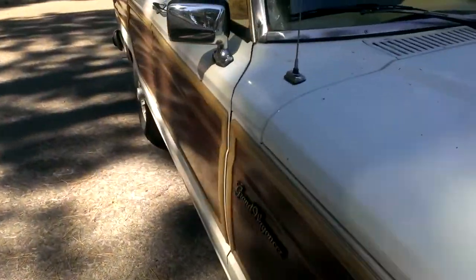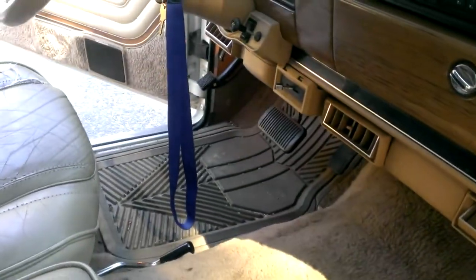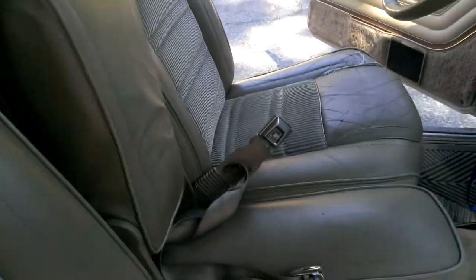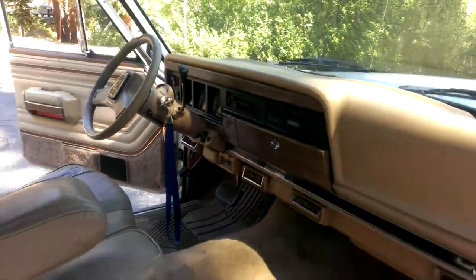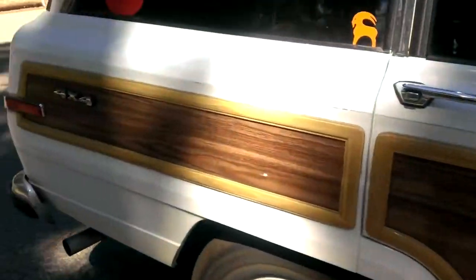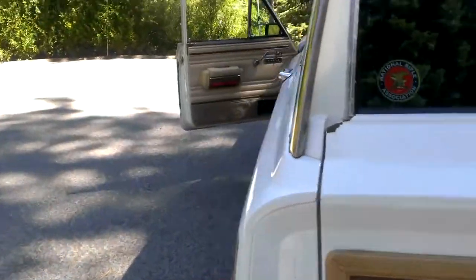She's running pretty good for the most part though. The interior is still the same. There's my coolant — I was just adding some more. Got my mats in here. Everything else is about the same. It's really just mechanical stuff that I'm dealing with now.